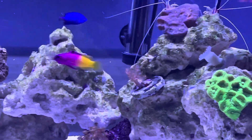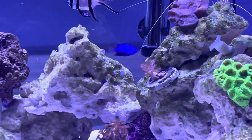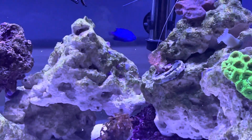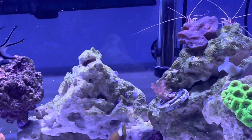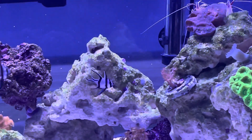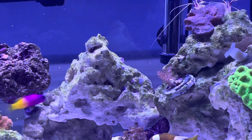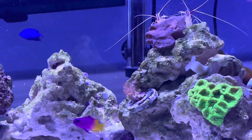Right next to the Duncan is a Kenya tree. I've heard people don't really like this long term because when it grows, it kind of sheds off a seed into the water flow and you'll find different baby corals of it take over the tank, so I consider it kind of a pest coral.